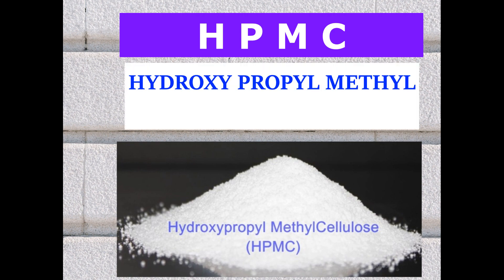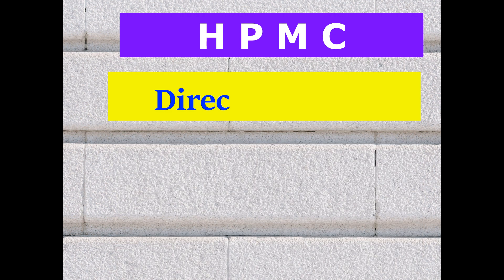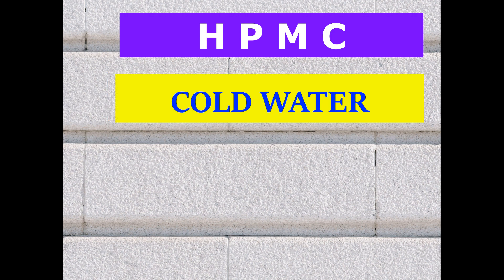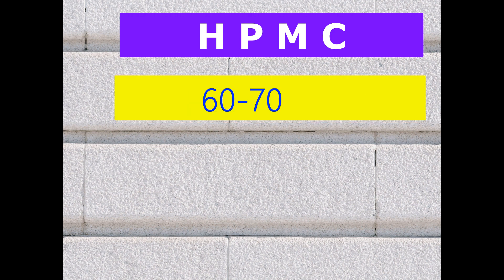The full form of HPMC is Hydroxypropyl Methyl Cellulose. This is a cheap and most commonly used material for thickening liquid detergent. We can directly add HPMC to liquid detergent, or we can dissolve HPMC in water first. We can dissolve HPMC in cold water or in 60 to 70 degree hot water.